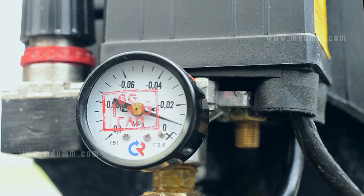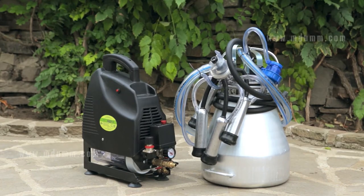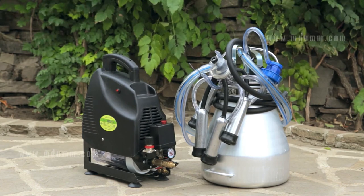The vacuum pressure should be between 0.04 to 0.05 MPa. Now you can put the milking cups on a cow or a goat.